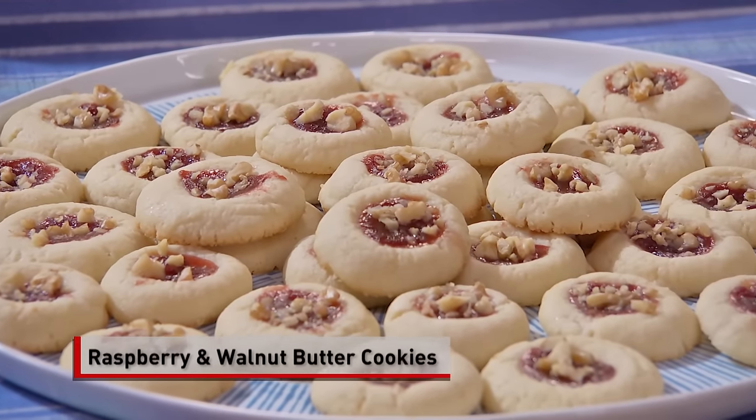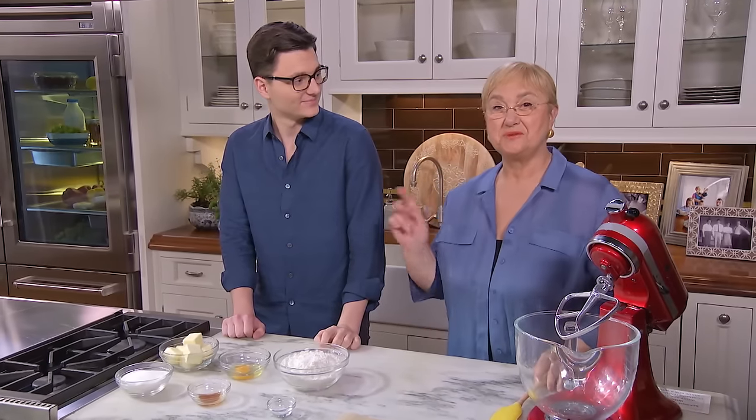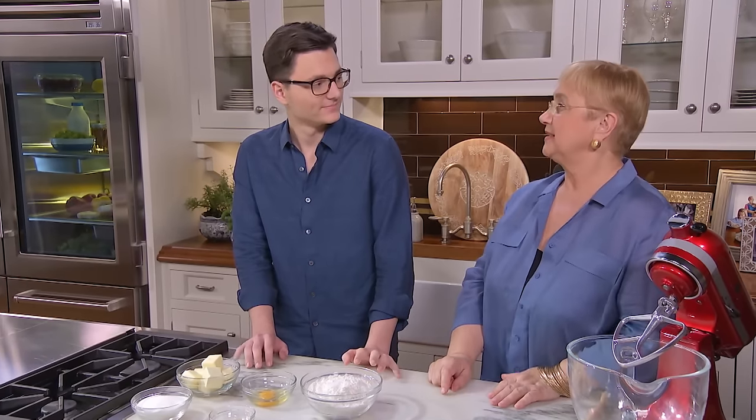Raspberry and walnut butter cookies. I'm in the kitchen baking, and this time I am with my grandson, Lorenzo. Benvenuto, Lorenzo. So we are going to do some baking today. We're going to make delicious butter cookies with raspberry jam and walnuts. I'm ready. Sounds exciting.